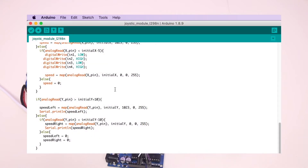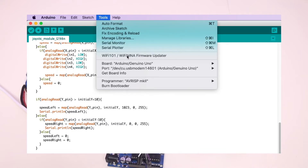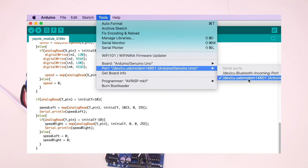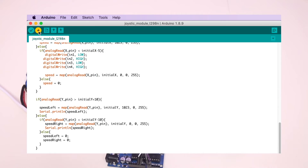Now it's time to upload the program. After connecting the Arduino with USB, select your board and port from Tools, then click the upload button. Now the program is uploaded.